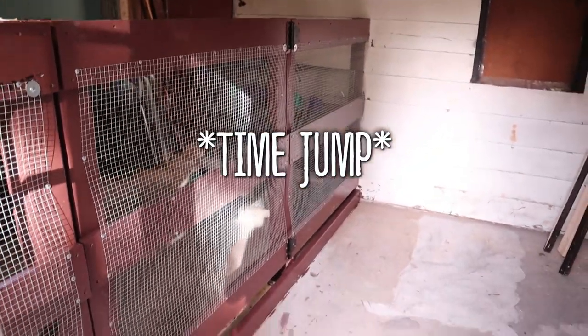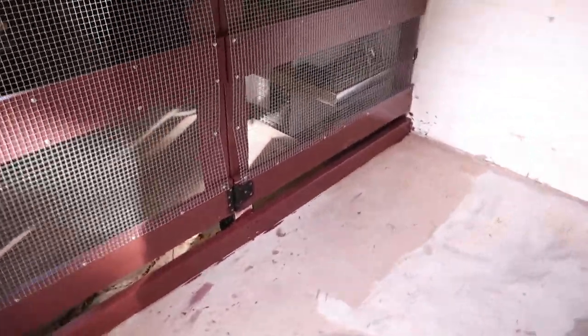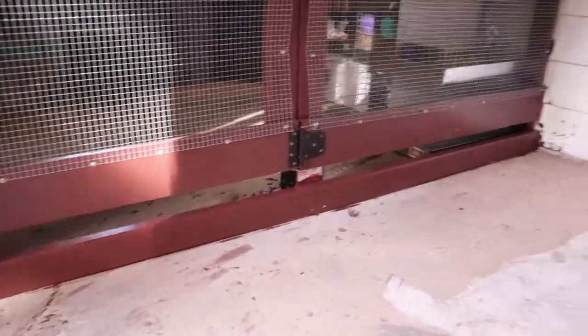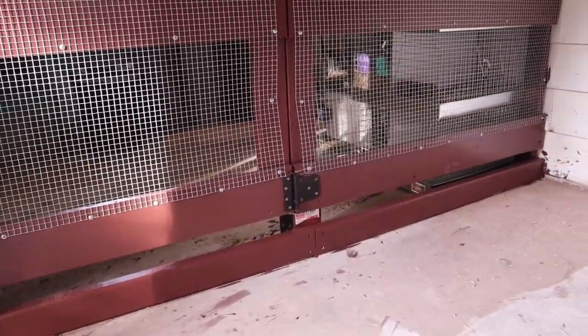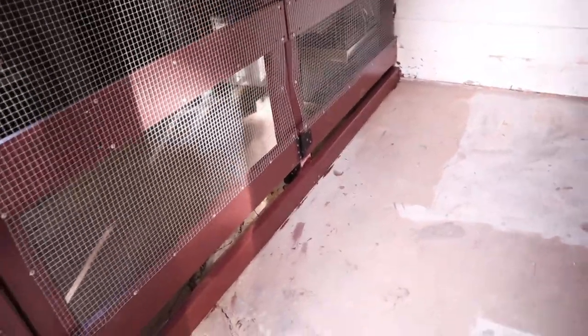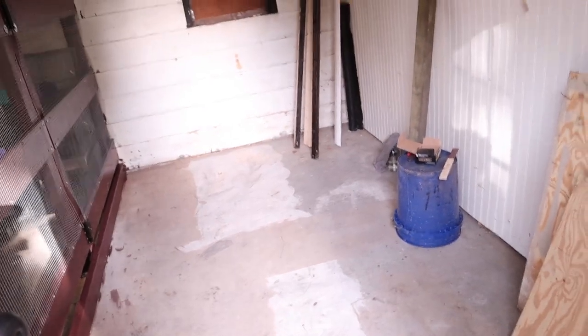In my time between filming earlier and just now, I actually put in this bottom board here. So now there's only about a two-inch gap and I think this is going to be fine — they're definitely not going to be able to put their heads in there. It's also going to help hold bedding in here so it doesn't spill out into my rabbit and quail area. It looks so good — it looks so amazing.